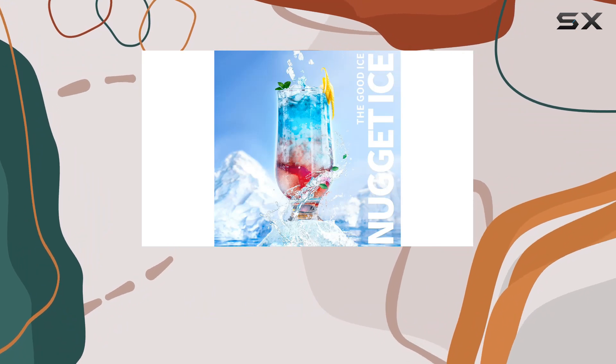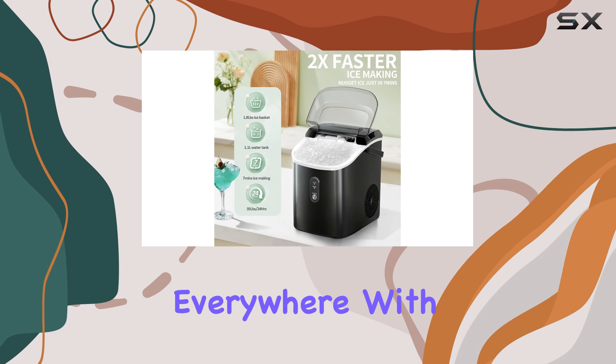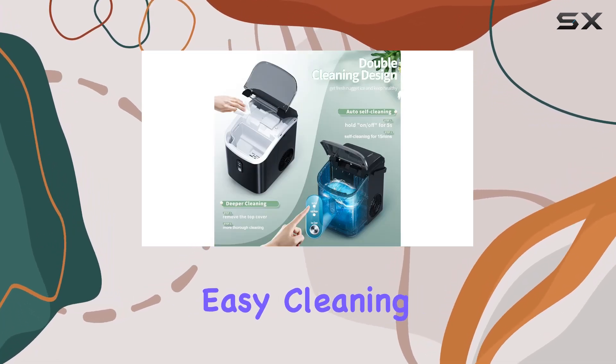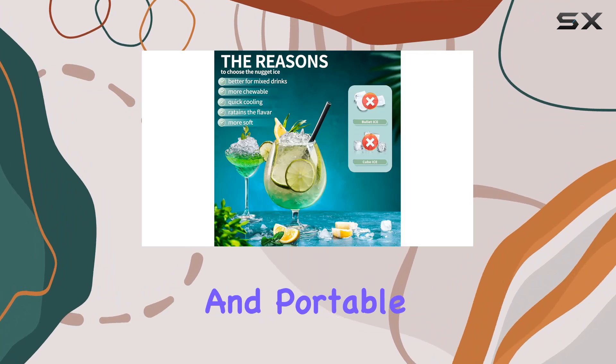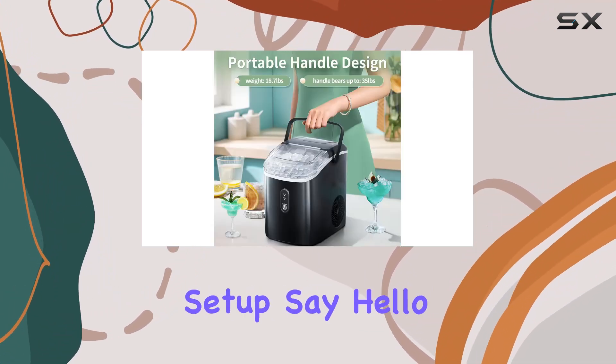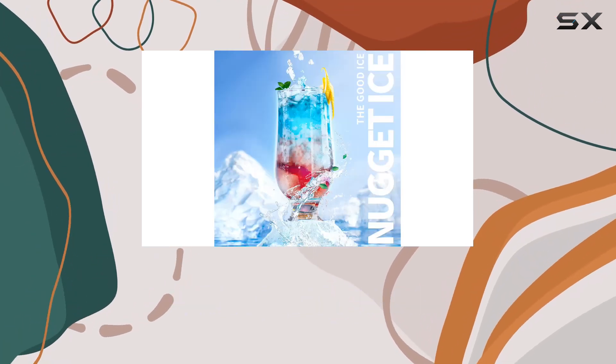Overall, the Zafro Nugget Ice Maker is a game changer for ice lovers everywhere. With its fast ice making, deliciously chewable ice, easy cleaning, low noise operation, and portable design, it's an ideal addition to any home, office, or party setup. Say hello to a new era of ice enjoyment with the Zafro Nugget Ice Maker.